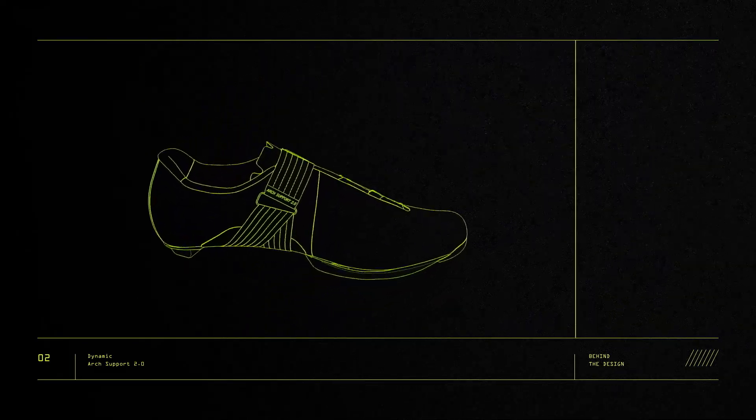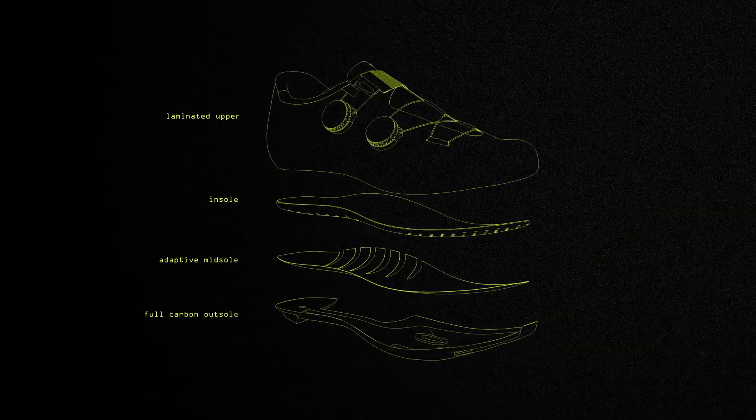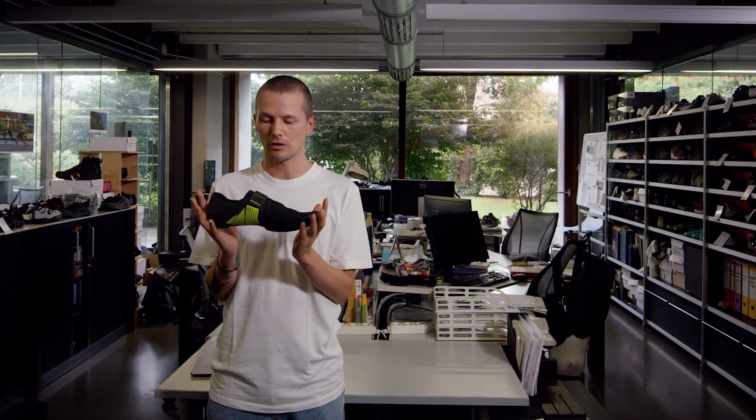The Stabilita is designed with a dedicated portion of the shoe's upper that wraps around the plantar arch for improved support while adapting to each rider's unique foot shape. We had to completely redefine the shoe construction from the ground up — we built the shoes around this feature.